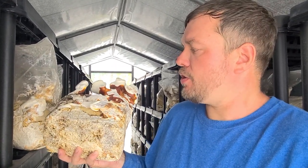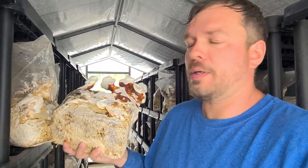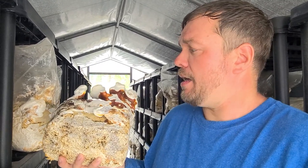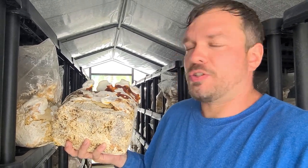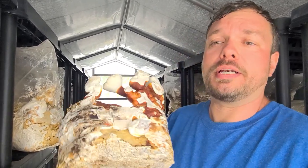The longer you extract the medicinal compounds, the more bitter it becomes. Typically I'm going to do a two-hour simmer, and that's perfect for me. If you do something like overnight, it's just going to be really potent, and you might want to add a little bit of honey or something like that to just tone it down and make it drinkable. But some people like the bitter quality of this mushroom.